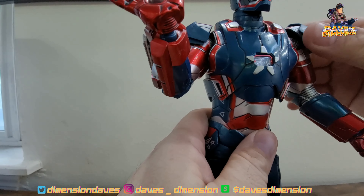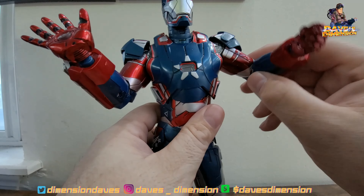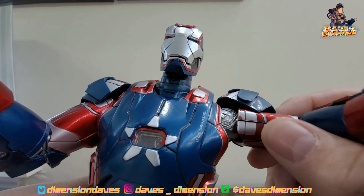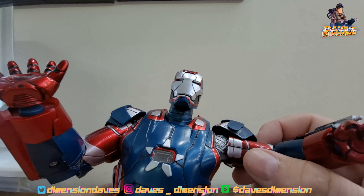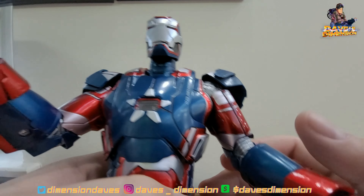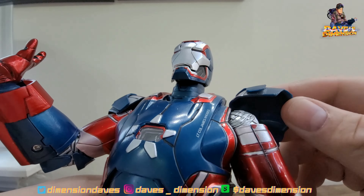For 45 dollars before shipping, it's not bad. We have a little blaster weapon right here, but the arms are a little loose. We've got gaps in the arm seam right here — hey, it's War Machine, it's Iron Patriot, I could give that a pass. But take a look at this: the paint is not even finished. I could probably touch that up if I really wanted to.